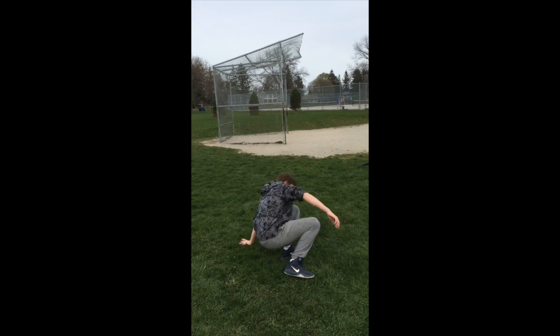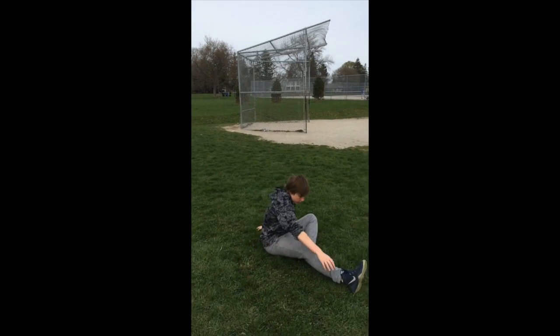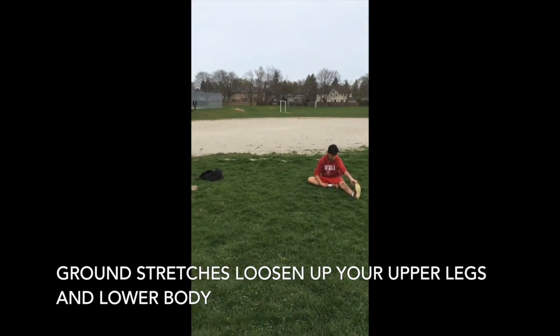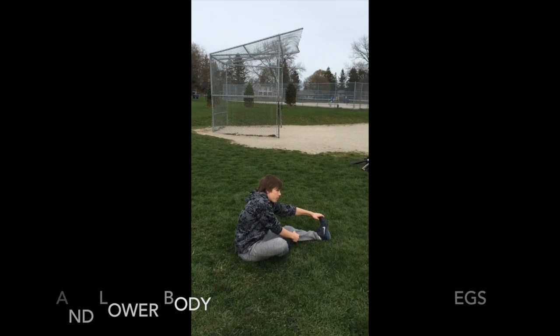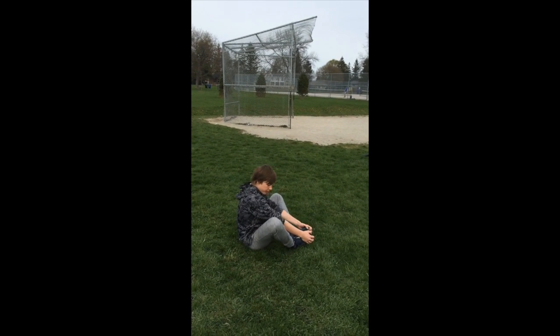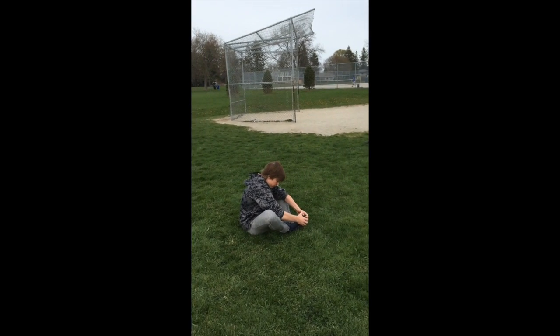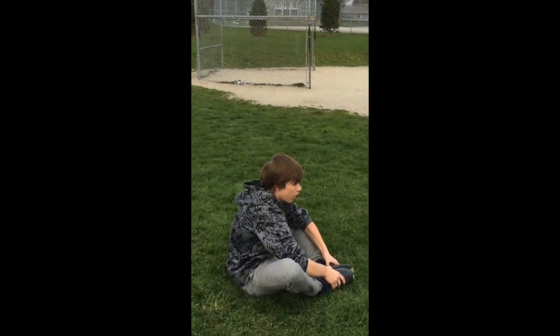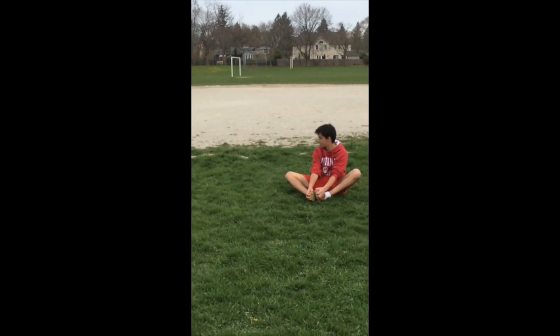Now just get down and lean to one side, then lean to the other. Now just butterfly — again, you don't want to bounce up and down, you just want to push down slowly.